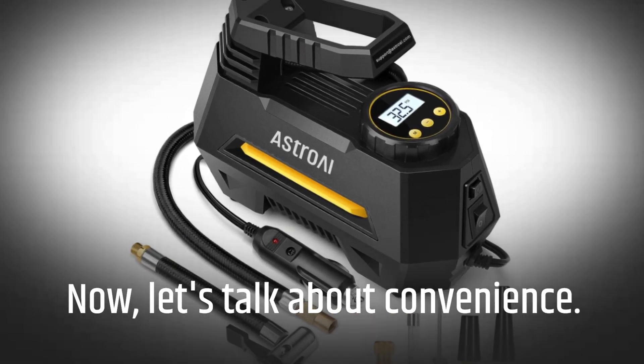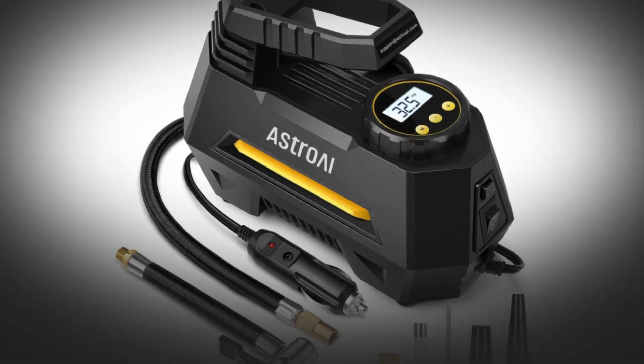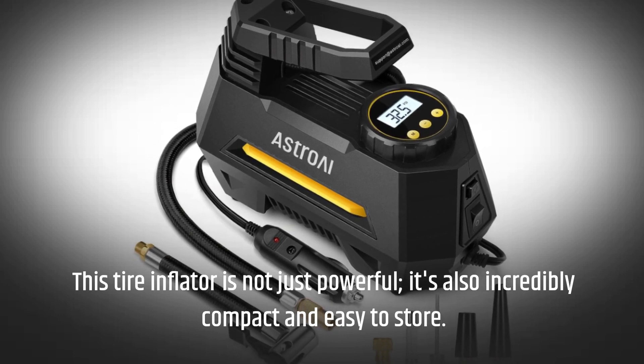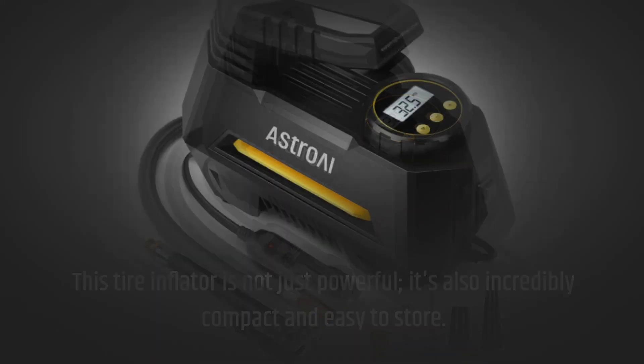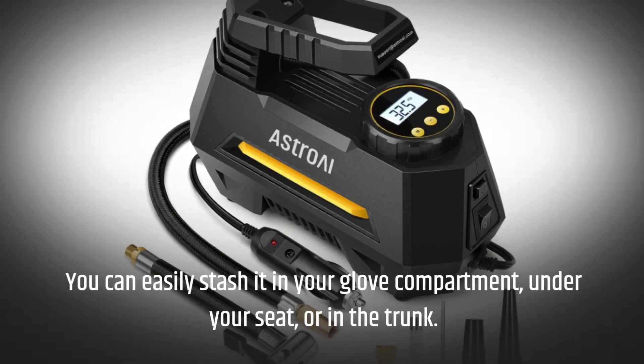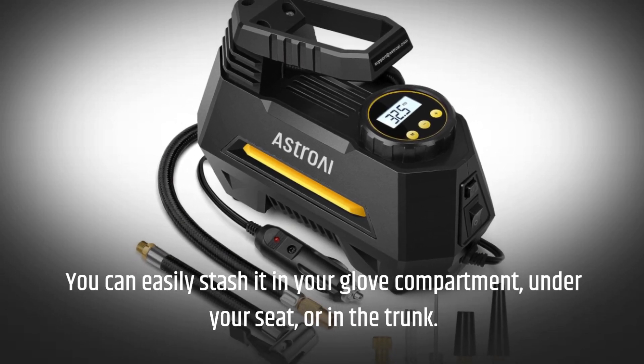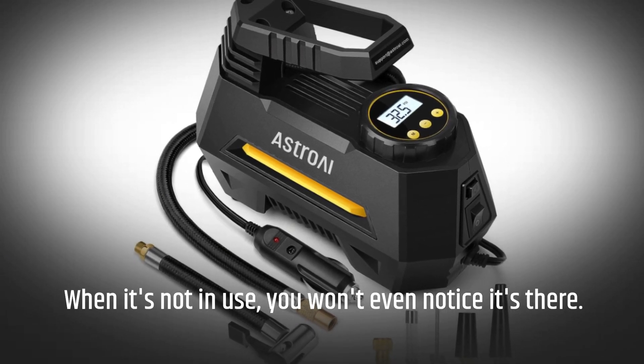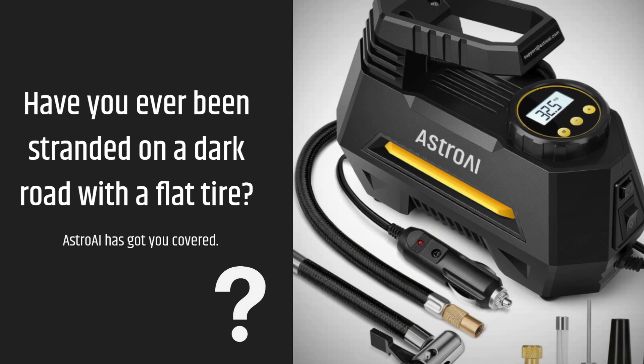Now let's talk about convenience. This tire inflator is not just powerful, it's also incredibly compact and easy to store. You can easily stash it in your glove compartment, under your seat, or in the trunk when it's not in use — you won't even notice it's there.